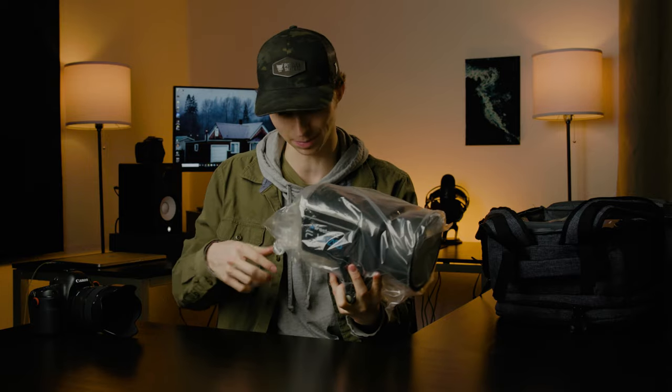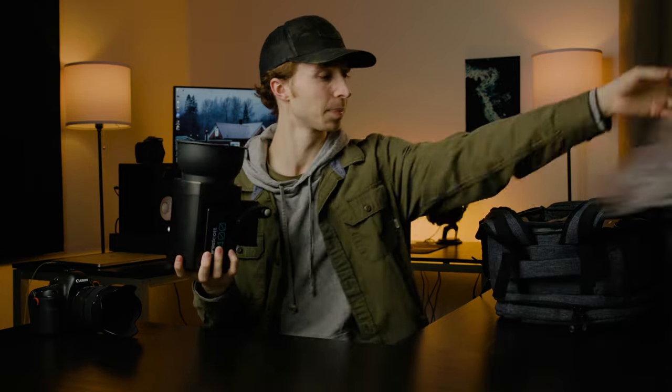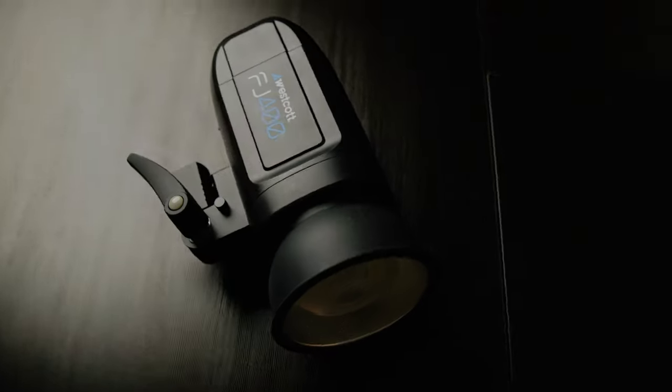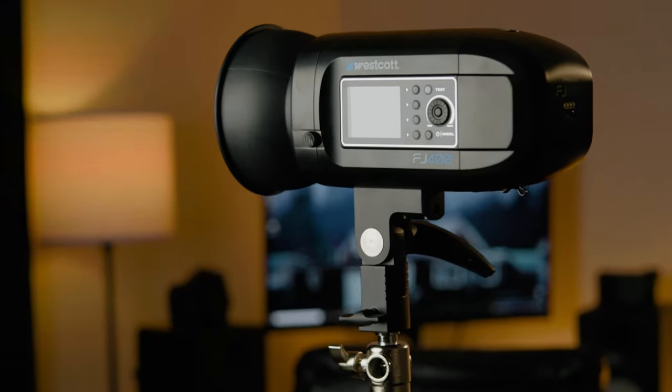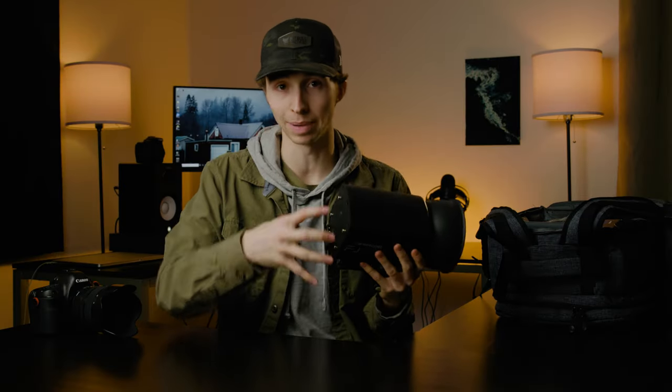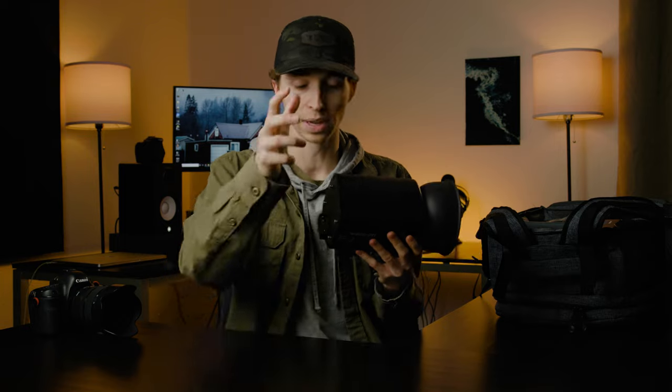We are starting things off with the actual light itself. Let's open up this package. There is the beast itself — it's an absolutely insane flash. I'm so stoked about this because it comes battery powered. This is not a constant power light, though you can constant power it and it will charge actively as you use it, which is super useful for indoor shoots. But if you're doing outdoor shoots, all you have to do is slap on your battery and you're ready to go.